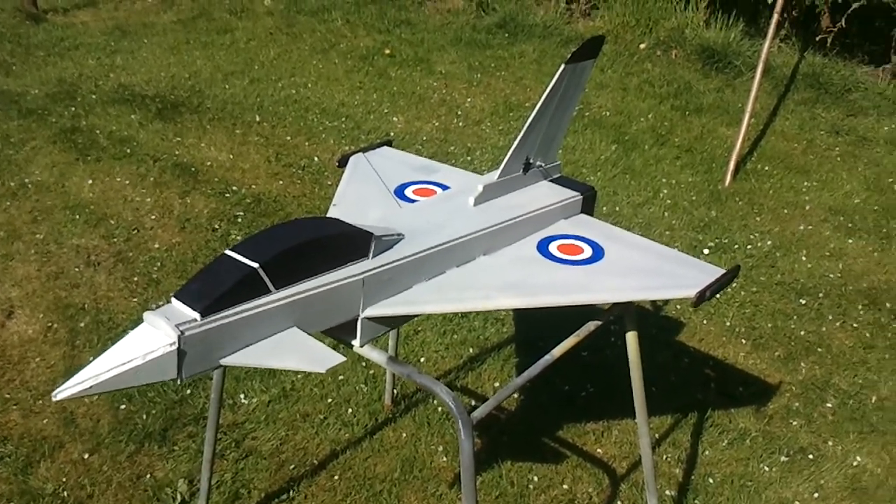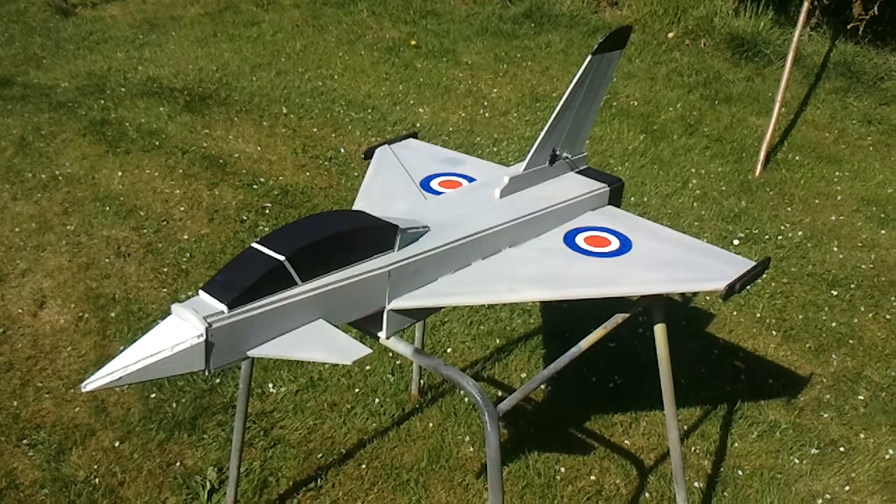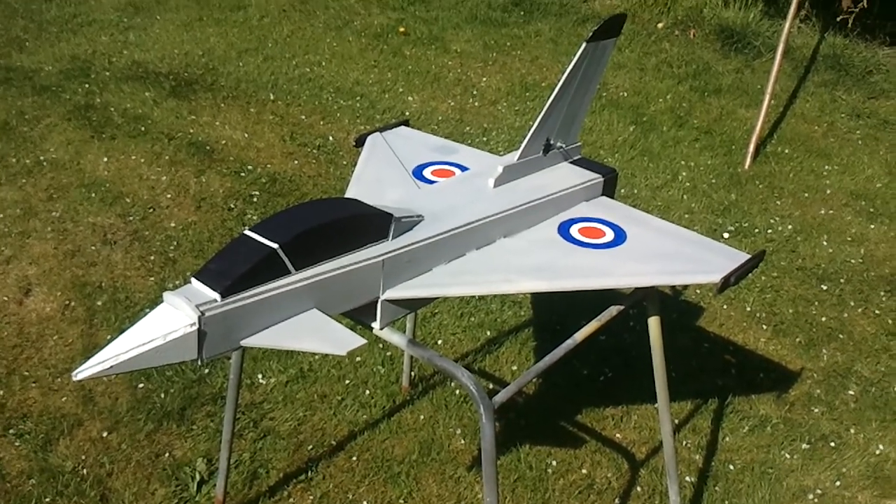Here we have my scratch build Eurofighter Typhoon. I just want a quick video to show you some of the features of the plane.